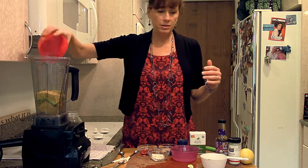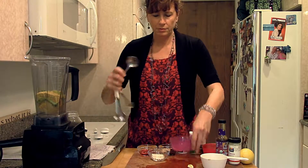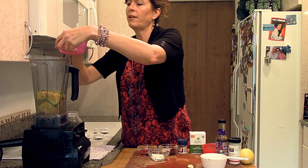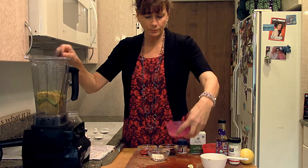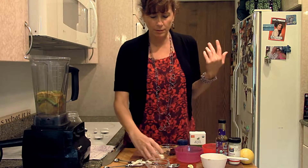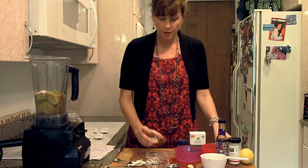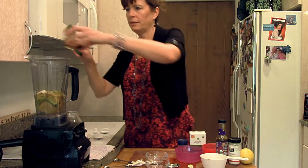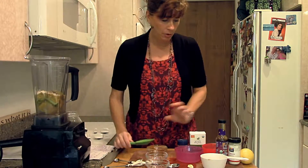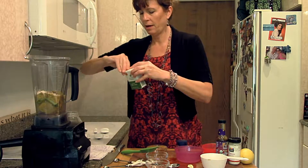We've got some nutritional yeast — I sometimes call it nooch for short — and then a couple tablespoons of lemon juice. The nutritional yeast gives it that cheesy flavor and it has a lot of B vitamins, it's really good. Then we've got some vinegar — you can use any kind of vinegar or just a little bit more lemon juice — onion powder, some vegan Worcestershire, and Dijon mustard. That's going to give it a nice twang and some good yumminess.